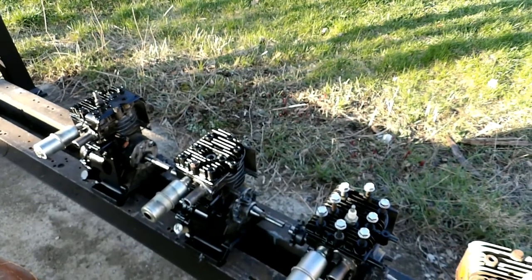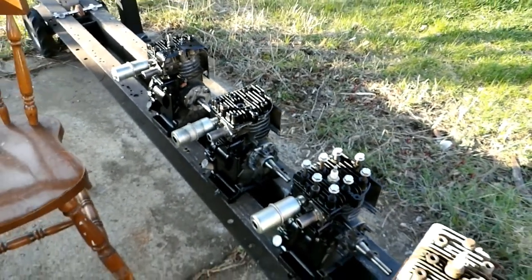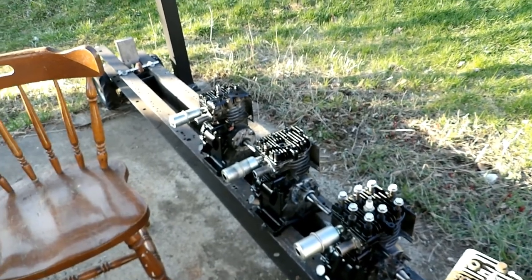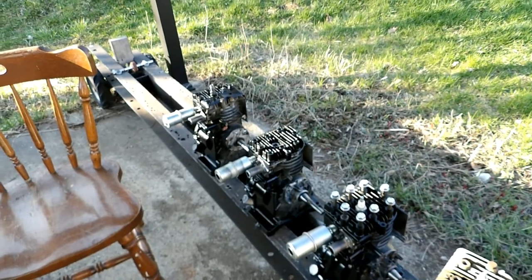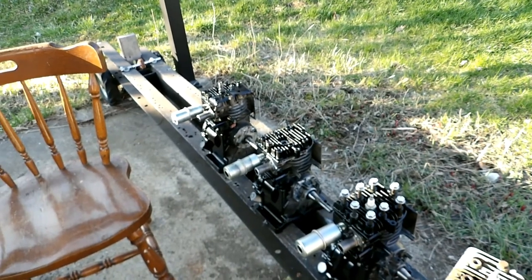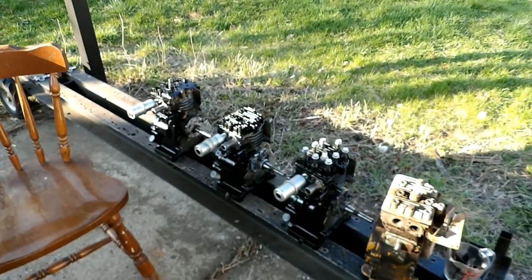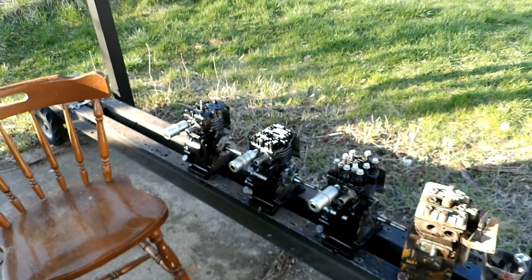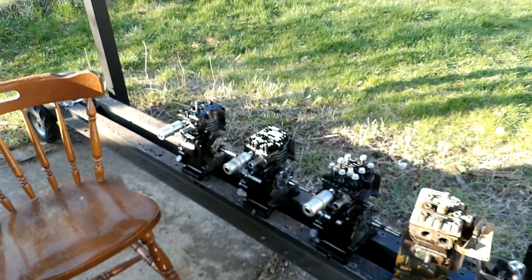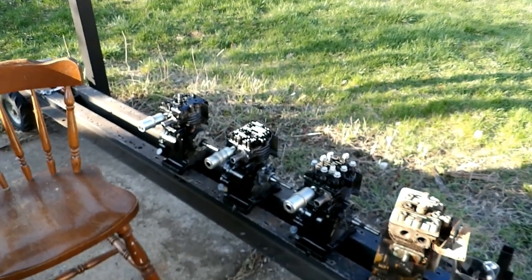It would fire, say, the back one of the upper bank at the same time as the front one of the lower bank. The top and bottom use the same firing order on the flat 12s basically, just at a different time. So at any time there would be exhaust coming out of two exhaust ports — you'd only hear, in effect, 12 exhaust notes instead of 24 in a full cycle. Just a way they decided to do it — I guess it minimized vibration or something. Anyway, I hope you enjoyed the video; I'll keep working on this and have more to show you next week. Thanks for watching.